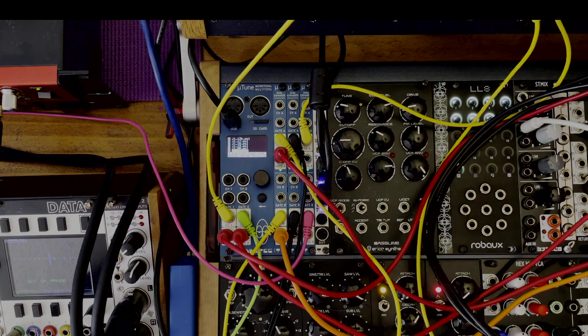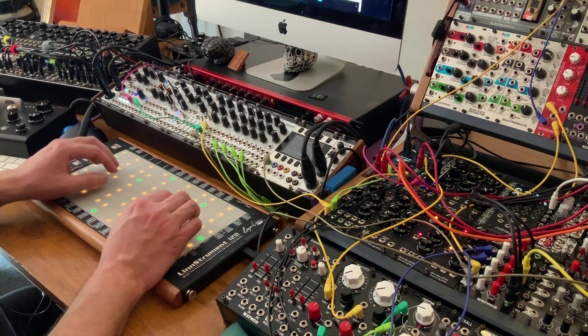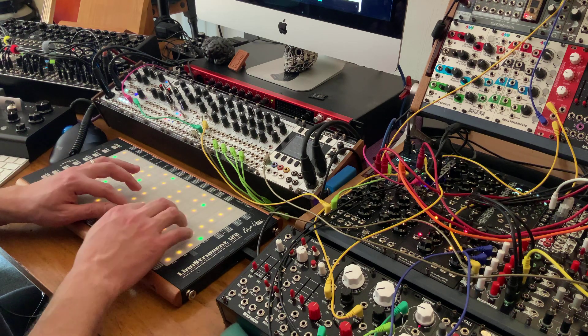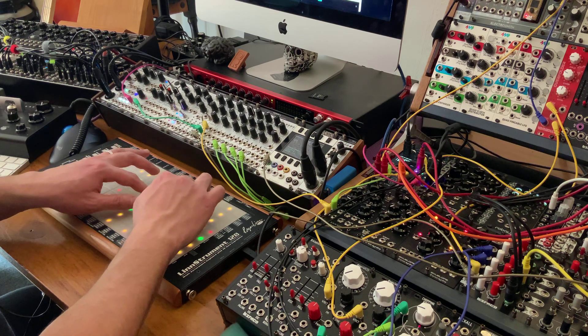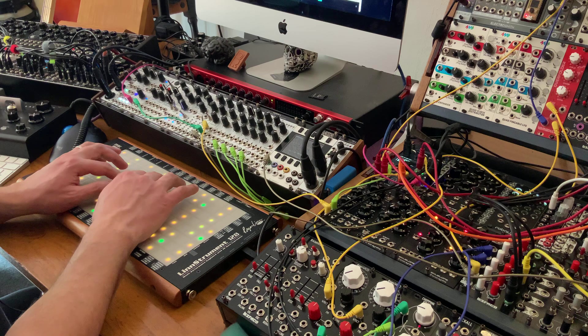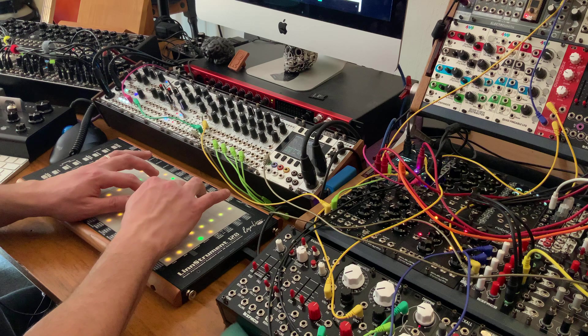I actually like this scale — it's very nice. I'm loving the smoothing. It's interesting how the same shape in 12-TET will always sound the same except transposed, but here each position gives you a completely different sound.